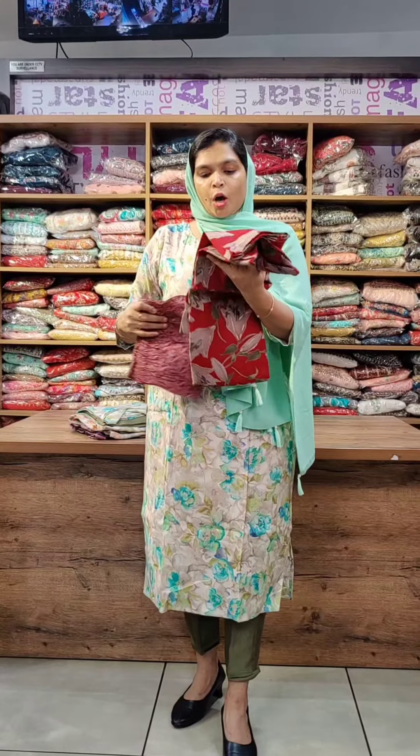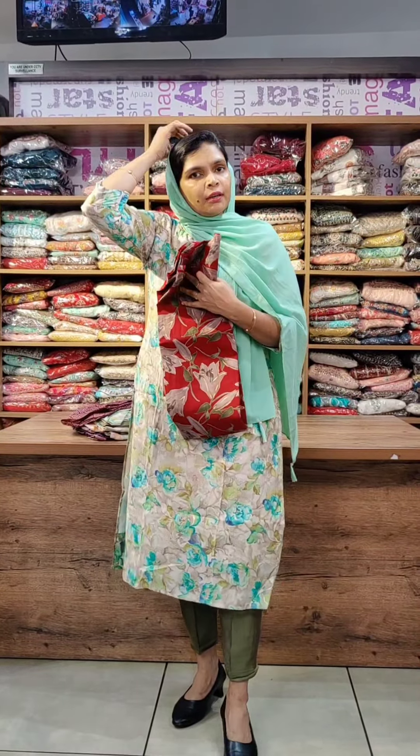ClothesOnline.com website — there is a link on this website. If you want to purchase, you can send us a WhatsApp message. You can message us for the top and bottom. Leave a review in the comment box for this pattern.